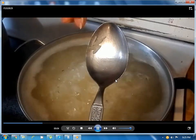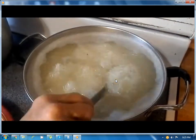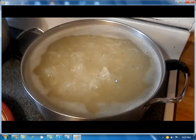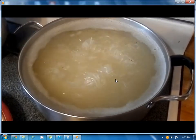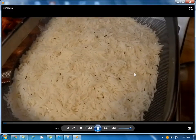Now the rice is three-quarters done. Turn the stove off and we will drain out the water from the rice. Now we have drained the rice.